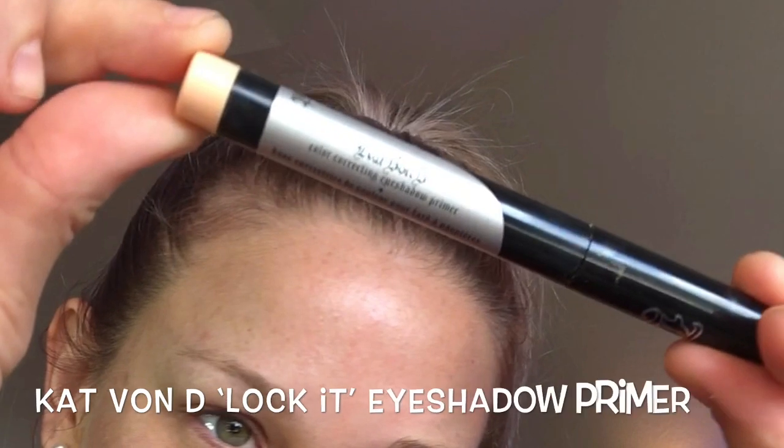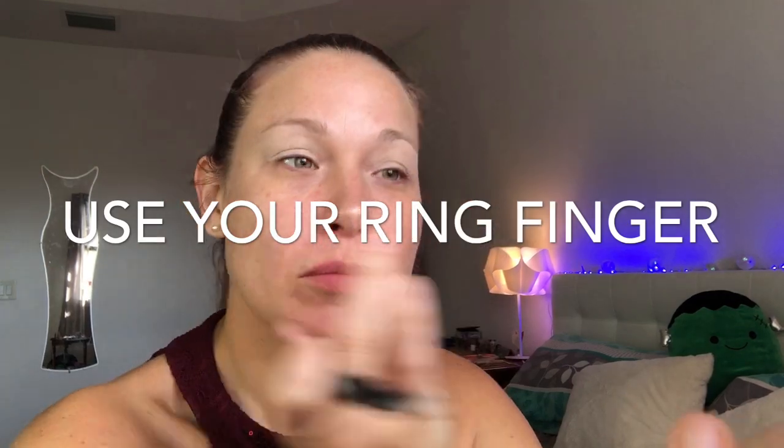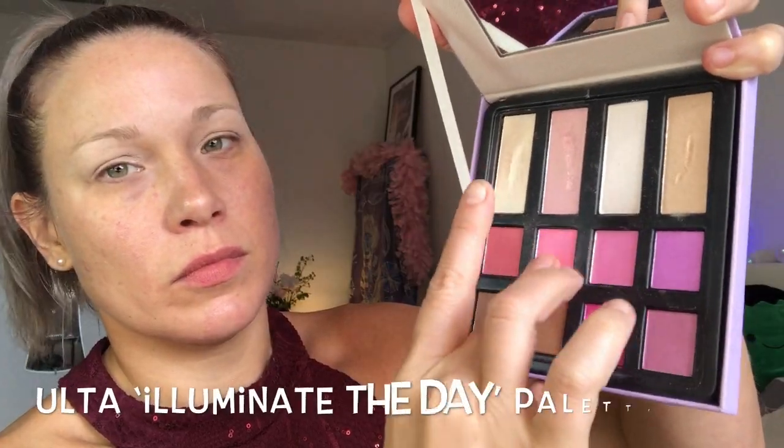I'm going to start with my eyes, going in with some Kat Von D eyeshadow primer. Remember, when you're using your fingers you want to use your ring finger because it's your weakest finger — it uses the least amount of pressure on your skin. You just want to cover up your lid and give yourself a nice base for all the eyeshadow colors you're about to put on.